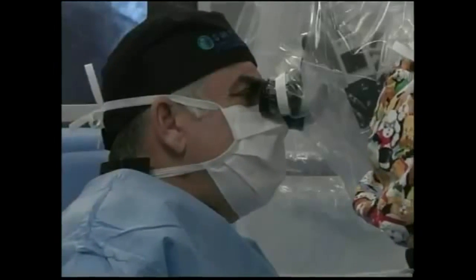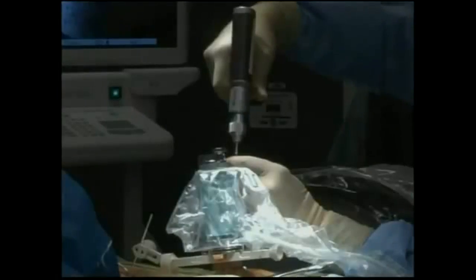Then, during the operation, it guides surgeons on where to place the hardware. The doctor says the free-hand technique can be up to 5% off the mark. The robot gets him within one millimeter. The safety factor is huge.